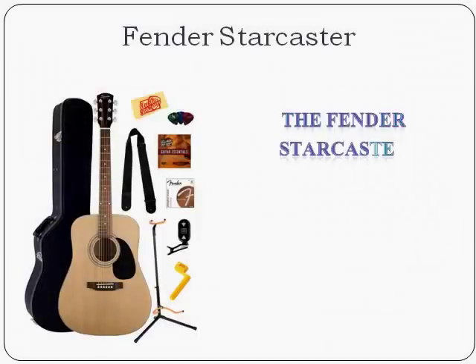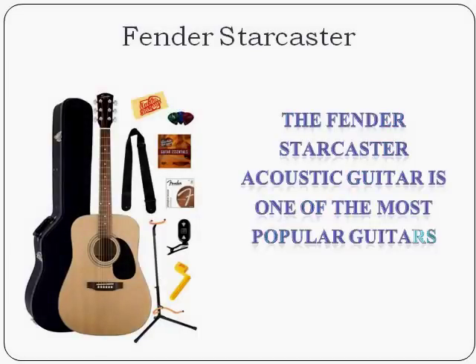The Fender Starcaster acoustic guitar is one of the most popular guitars for sale. It has rave reviews from musicians who rate it 4.6 out of 5 stars on Amazon. So what makes this guitar so good? We'll have a look at some of the features of the Starcaster right now.